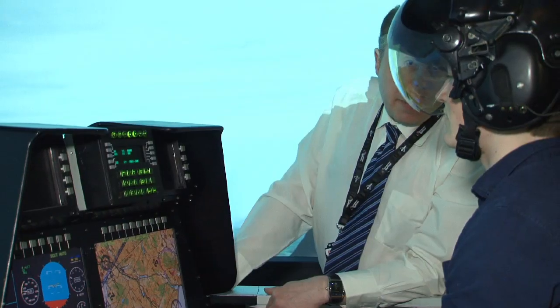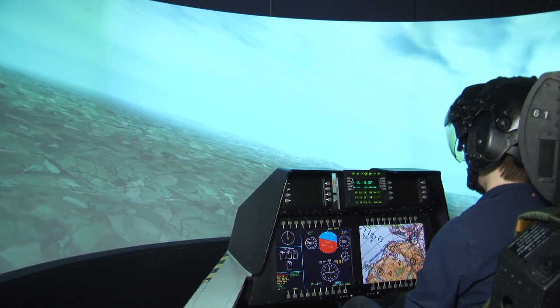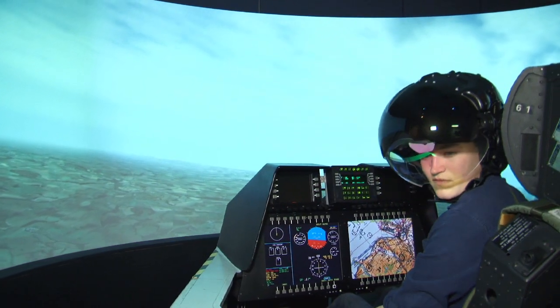It is a full binocular display system. In this case it is a digital version using two LCD flat panels, one for each eye. Because it is binocular and everything is the same in both eyes, you don't suffer from eye dominance problems. It provides a very wide field of view — 40 by 30 degrees — with HD resolution imagery available.